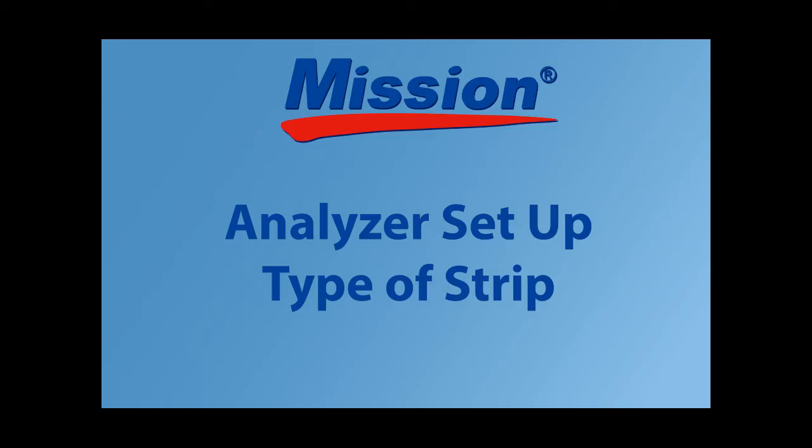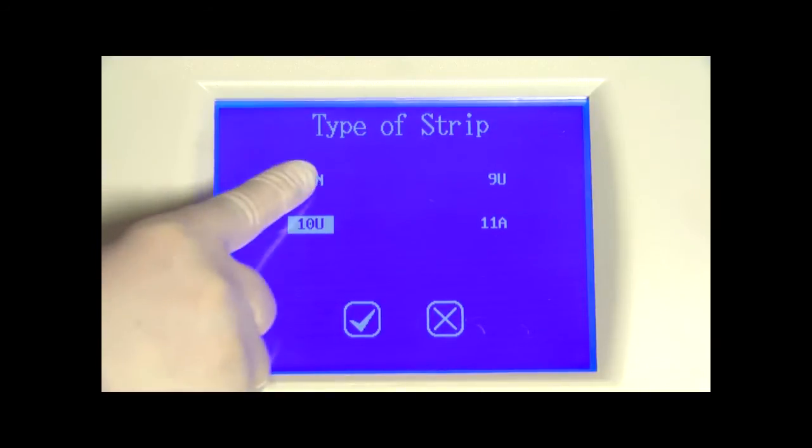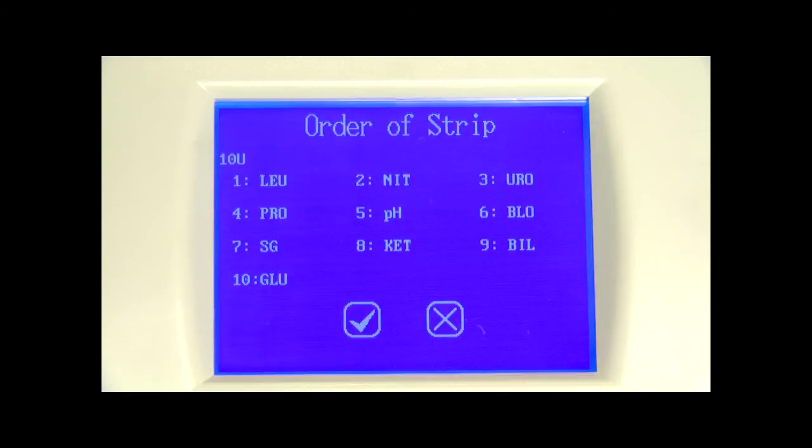From the main menu, press the type of strip icon to change the strip type — the currently selected type will be highlighted. Each strip type name defines the number of test parameters per strip. Make sure that the type of strip selected corresponds with the strip to be used; if not, an error message will be displayed. Select the type of strip to be used for testing, and press check mark to enter the order of strip screen. If user login is enabled and operator ID is 11 through 20, the operator can only view settings. The order of strip screen is used to select the order in which parameters are displayed on the results screen and on printouts.